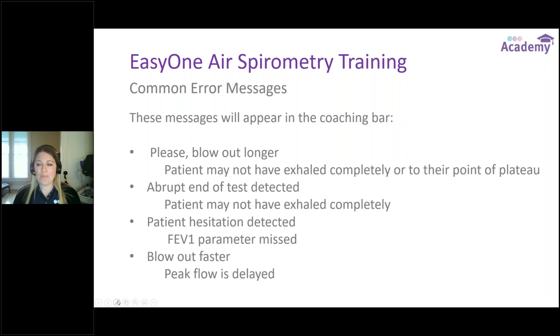Common error messages: in a perfect world, the coaching bar says good effort, due next after every trial. But sometimes patients cough or are very ill and can't perform correctly on the first try. The first common error is Please Blow Out Longer — the patient has not completely exhaled to their point of plateau; the device was still sensing air. The fix is to keep coaching them to keep blowing, even when they feel there's no air left, until the device ends the trial.